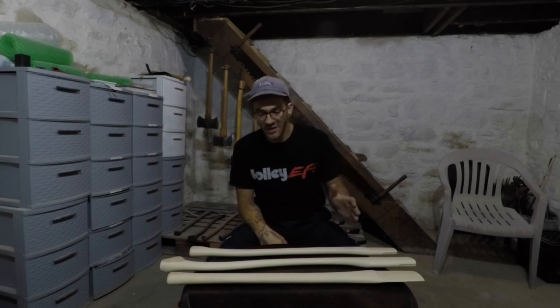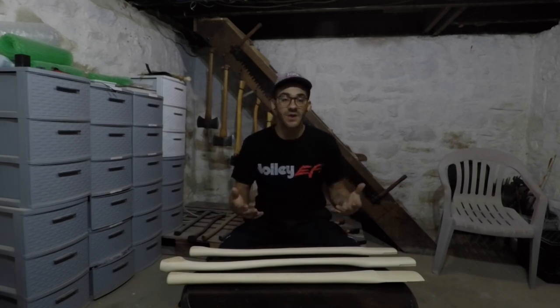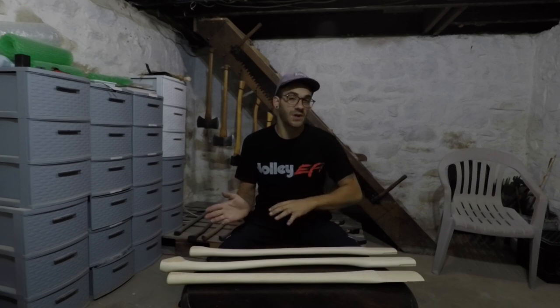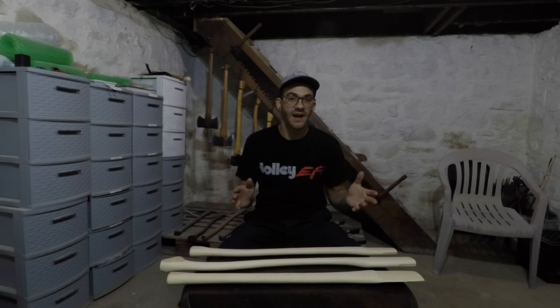Alright, so I got three axe handles here in front of me, brand new. I just purchased them from Whiskey River Trading and I just kind of want to go over what I do with them now, once I get them out of the box. Because what I used to do is what's causing the issue with my axe handles.